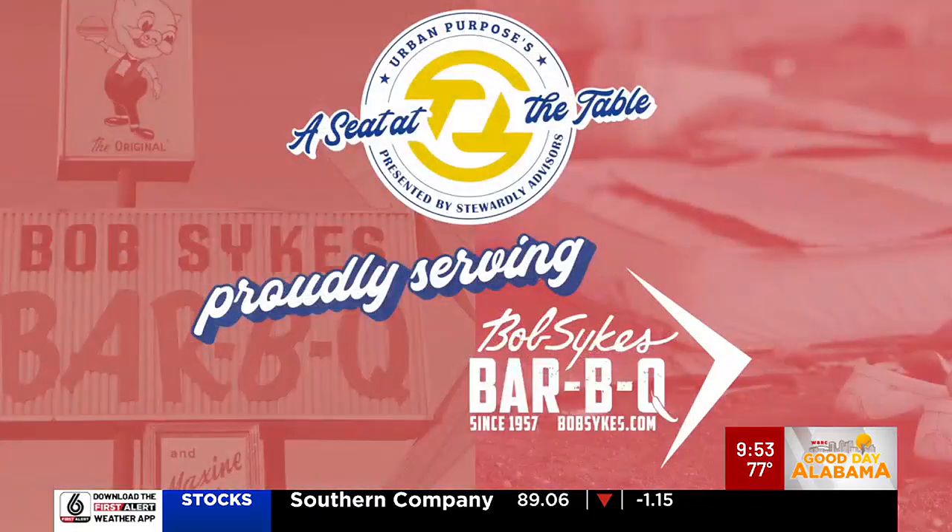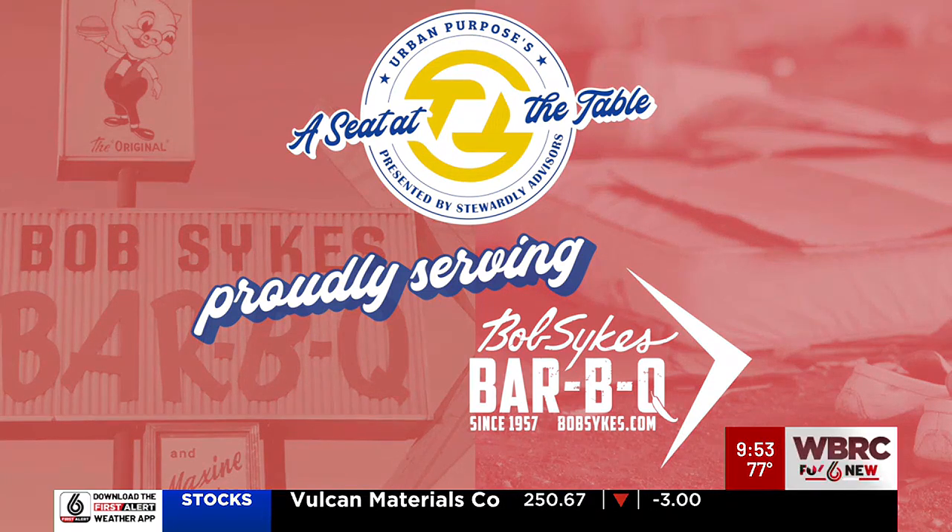Meanwhile, you've got a big event coming up to help the homeless — Urban Purpose. We're having at Railroad Park what we call the Longest Table. We invite everybody to come out; tickets are available at their website. We're going to serve barbecue out on the grounds on a big spread and just have a great day and raise some money for a good organization.